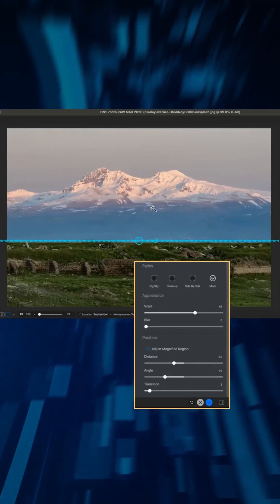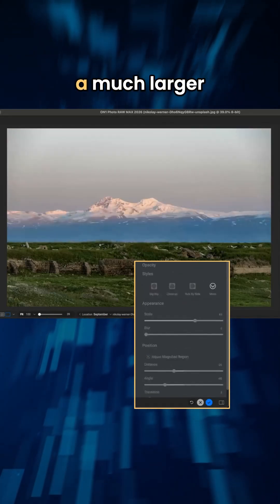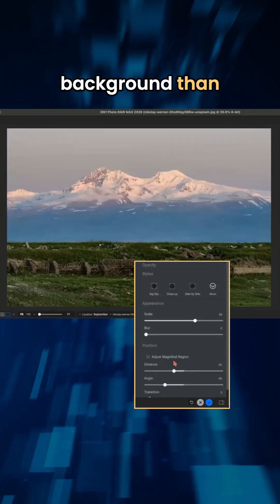That's cheating. We're editing! And then you have a much larger background than you did before.